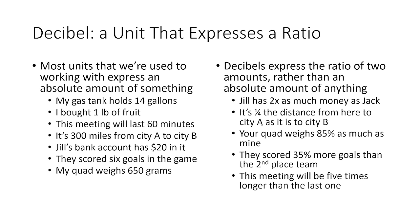We could say: Jill has twice as much money as Jack. It's one quarter the distance from here to city A as it is to city B. Your quad weighs 85% as much as mine. They scored 35% more goals than the second place team, or this meeting will be five times longer than the last one. Decibels always express a ratio between two things.